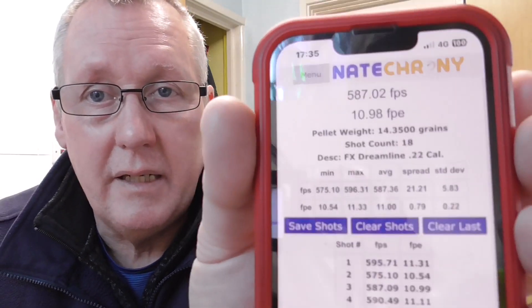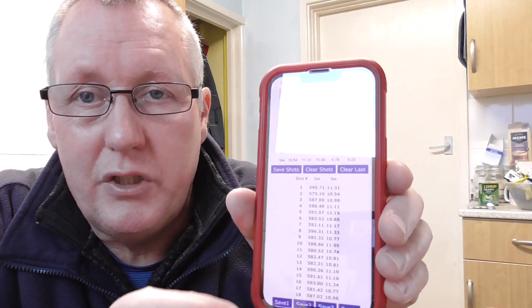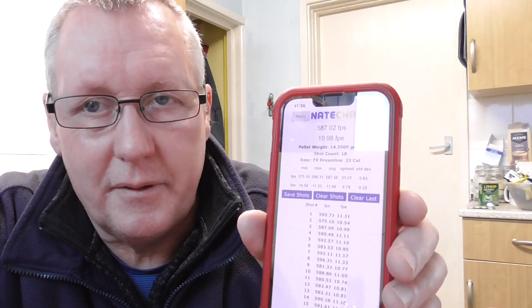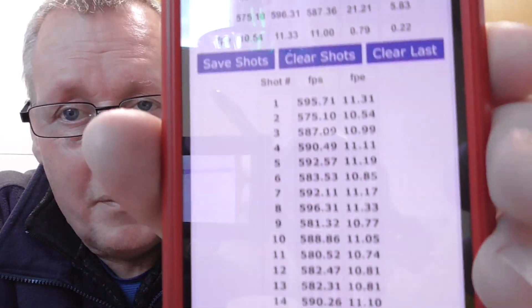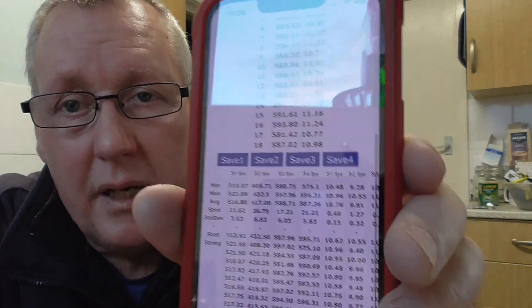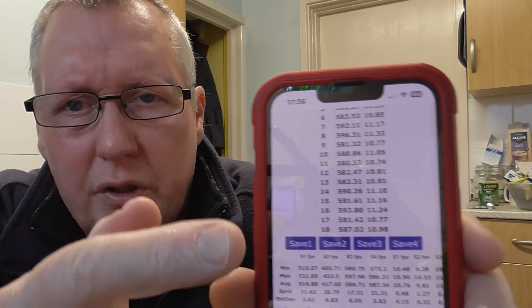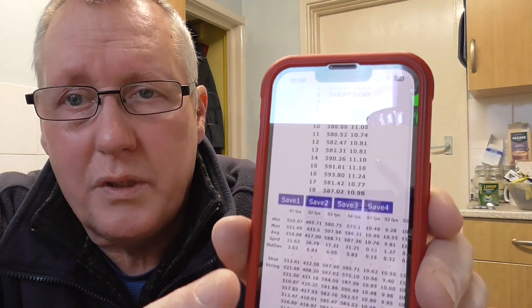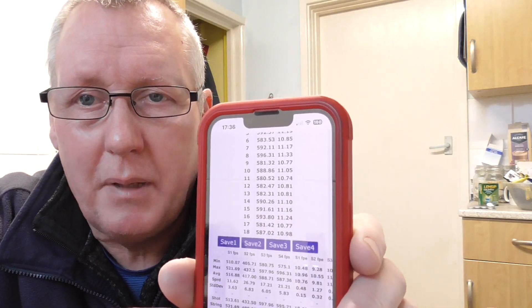If I go to the app and tap it - that's the first page, which is the shop page. I've got some data in here. It seems to store the data - this is 18 shots from my FX Dreamline that I took a couple of days ago. You can scroll up and down; there are four saved areas. So you take your shots and then save them into any of those four slots. The chronograph is linked to the web page and displays the data.